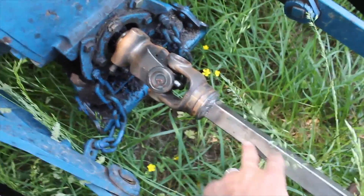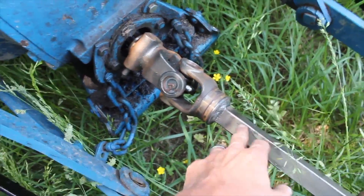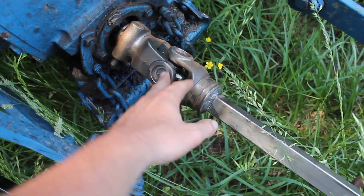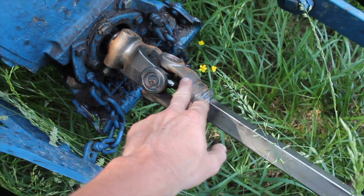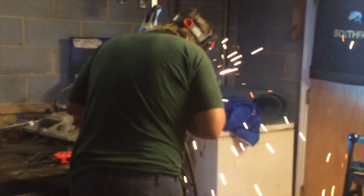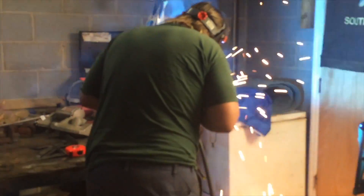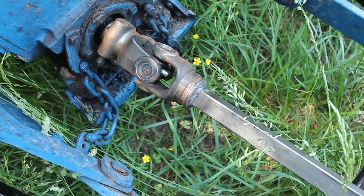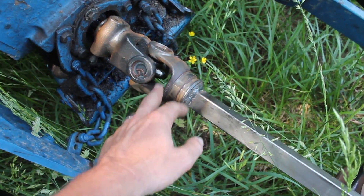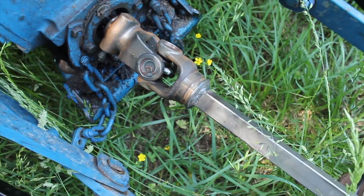We had bent our bar here trying to work our hay baler, so we had to put a new bar on a yoke. Both of these are new yokes. Before we get this yoke on here, you can see we had to weld it on. Once we got it welded on, we then put in the new universal joint, which I'll show you here in a second.